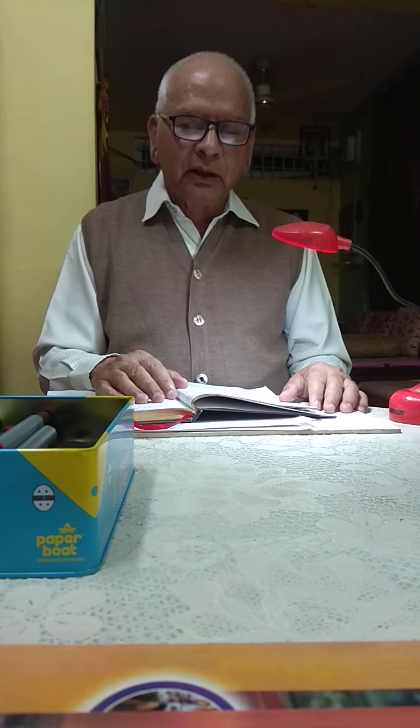Good morning, my dear students. Today we will move on to our next topic. But before that, I must take your attendance, which is very necessary because many of you are still not responding.